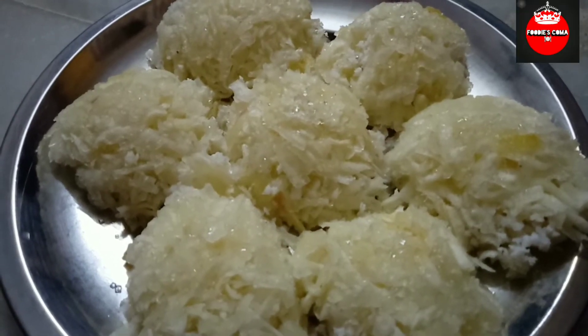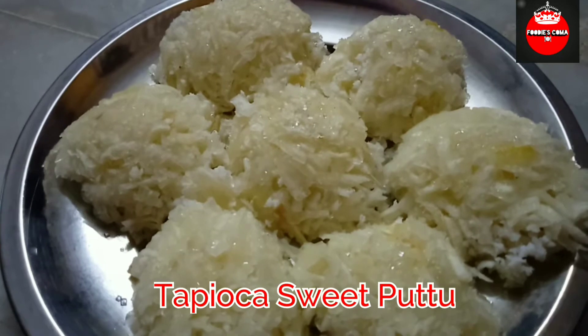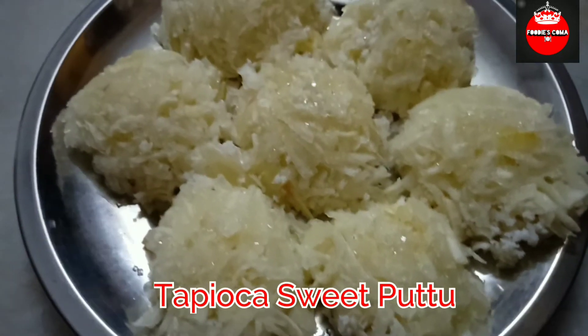If you are watching our channel, you will see a traditional maramalli. This is a nice snack recipe. These are the ingredients.